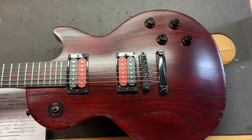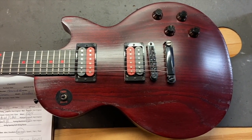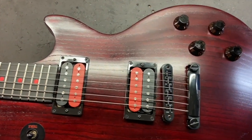We gave this one an eight and a half out of ten. It's got some light scratches, some dings, and a little bit of wear on the back. Let's check it out.